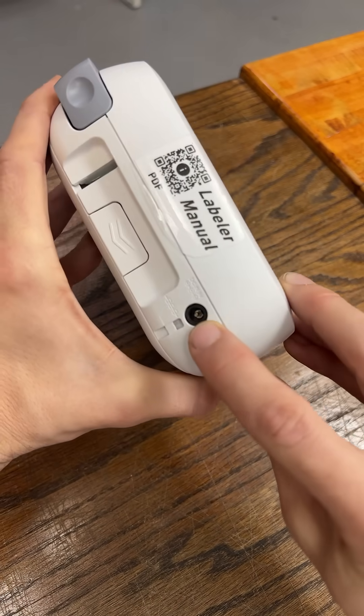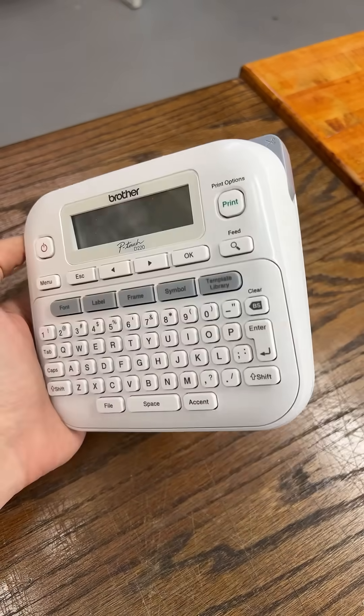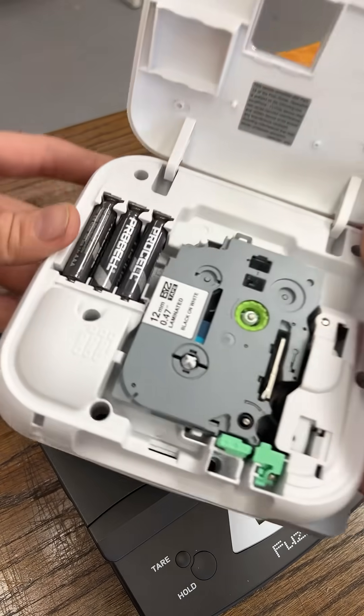This is an example of why I have no idea where to begin with my USB-C video. So many machines where the most expensive part of using them is right here — the batteries.